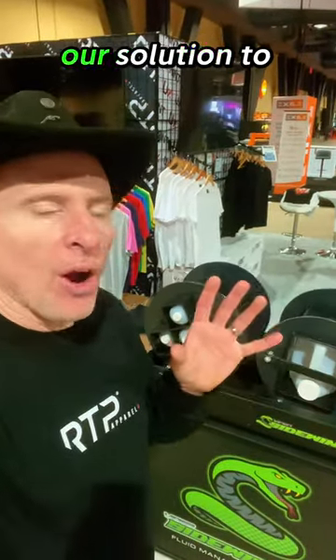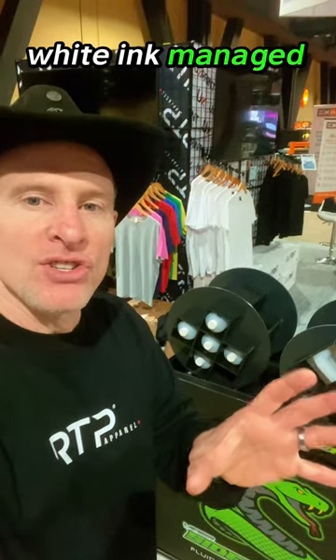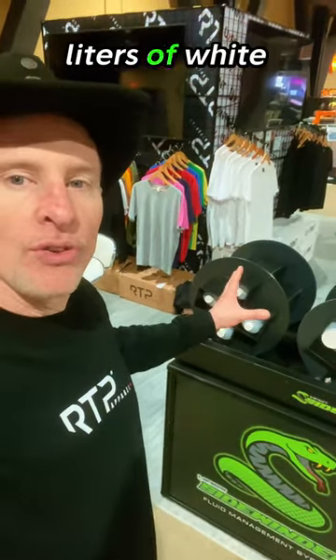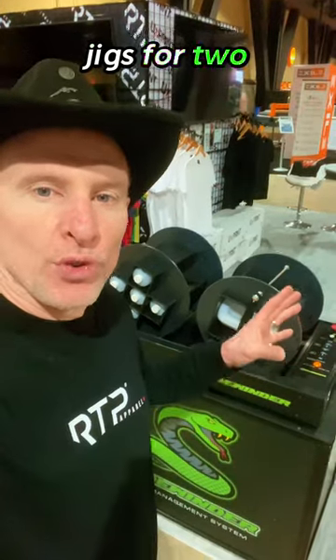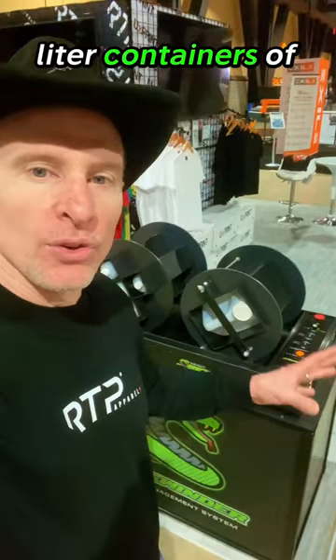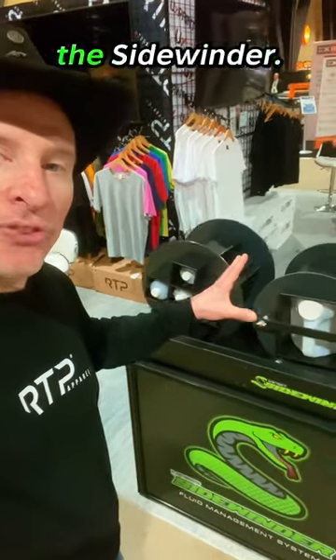The Sidewinder is our solution to helping you keep your white ink managed and in suspension. If you do direct-to-film, this system will allow you to keep up to 20 liters of white ink managed and in suspension. We also have jigs for two and a half gallon and five gallon up to 20 liter containers of ink that you can keep in suspension with the Sidewinder.